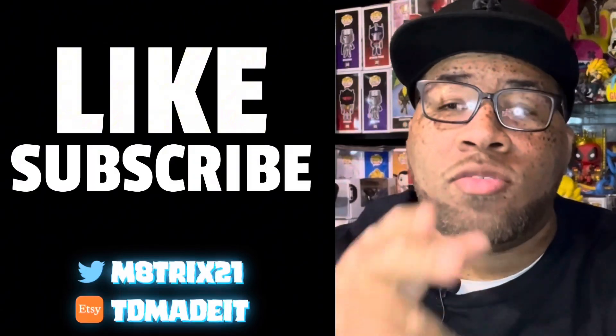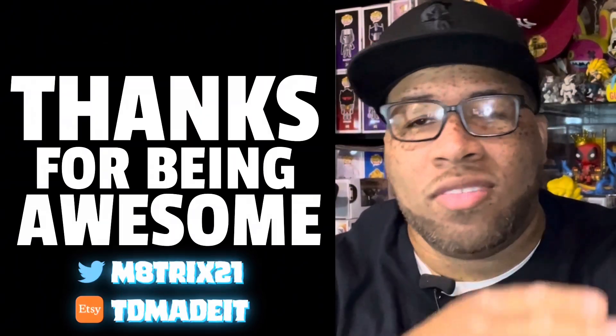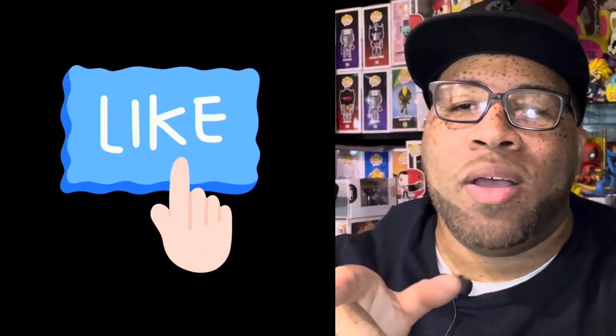So if you're new to the channel, make sure you hit that like button, subscribe to the channel, and hit the notification bell so you never miss a video. And if you're a returning viewer, thanks for stopping by, hit that like button. Now let's get to the pops.